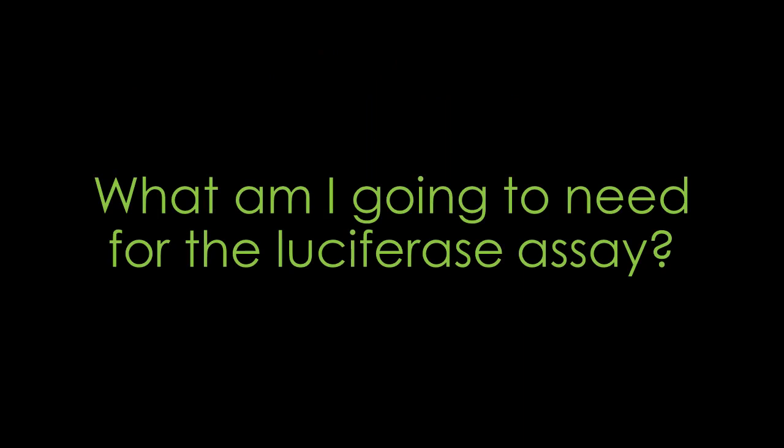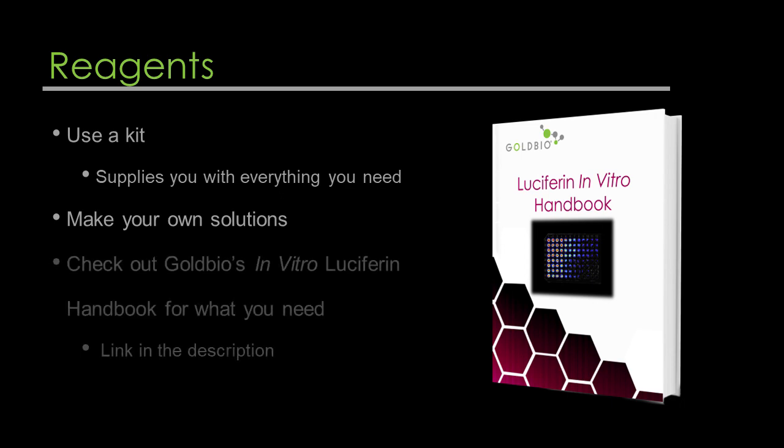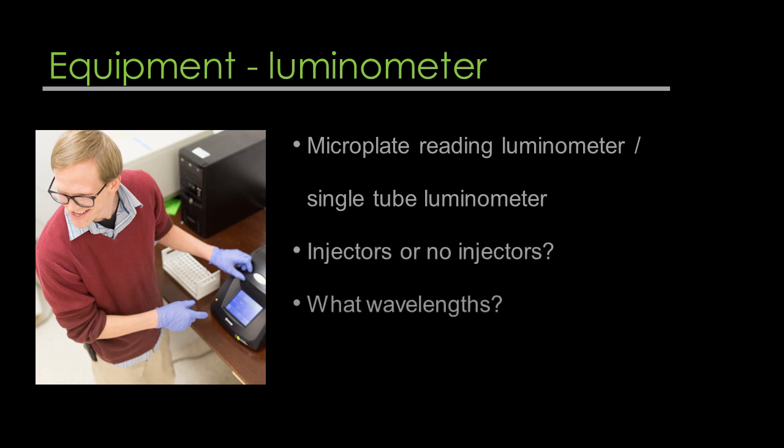What are you going to need for the luciferase assay? You're going to need your reagents. You can either use a kit which supplies you with everything you need, or make your own solutions. For the necessary reagents, refer to our In Vitro Luciferin Handbook — link is in the description. As far as equipment, you need a luminometer. Take note of whether it's a microplate reading luminometer or a single-tube luminometer, find out if your instrument has injectors, and find out what wavelengths your instrument works on and at what temperatures. This will help you further in planning your experiment.